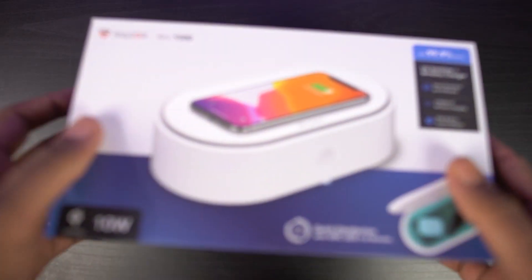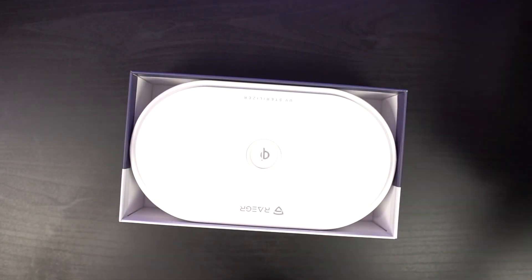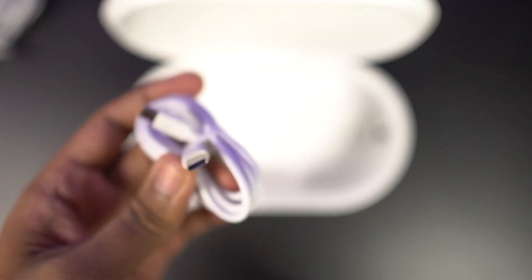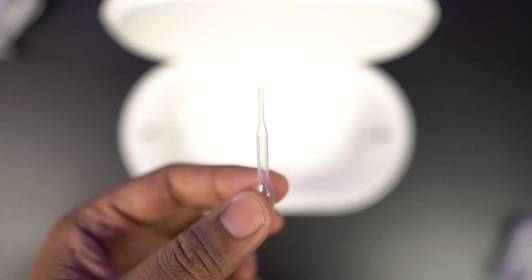Now let's open it up. So inside the box, we have just the Arc 1500 UV box, that's it, there's nothing else. And inside this sterilizer, we get a USB type A to type C charging cable, another USB type C to type C charging cable, and finally, we also get the liquid dropper.